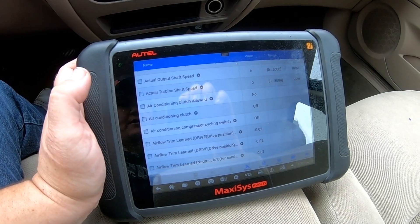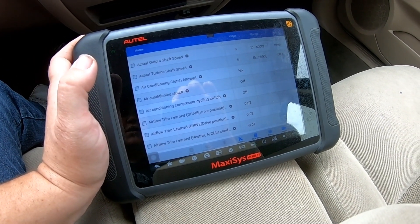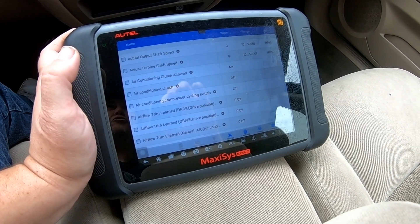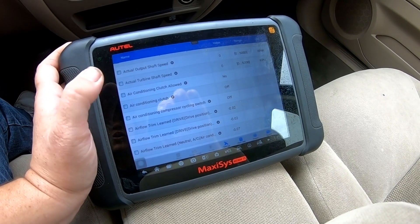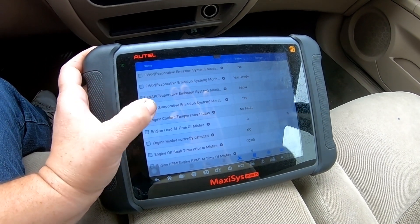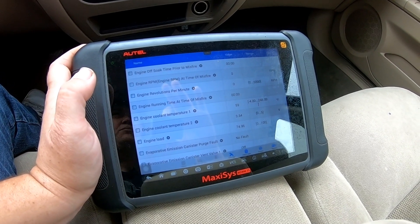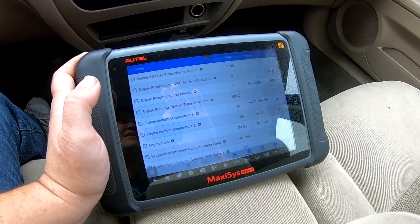So the history with this vehicle: the owner purchased it from his neighbor. He said it was sitting for six years — it was a crank no start. They threw in a fuel pump, but he said it was not the assembly. They bought an aftermarket kit from Amazon for around $25. When they replaced it, the car ran and he said it ran fine.